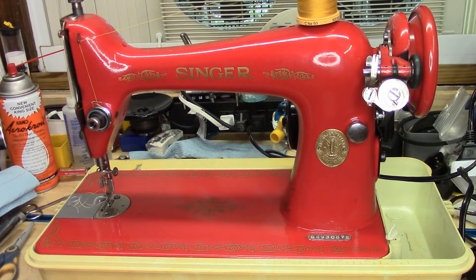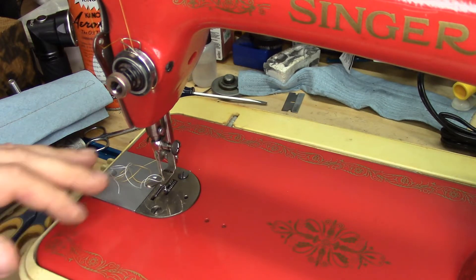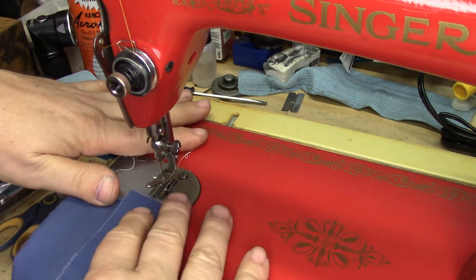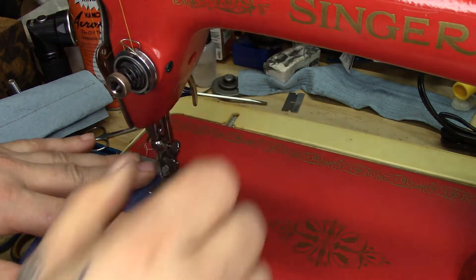Remember this one? International Harvester Red Singer 66 from 1915. Well, take a look at this. I put an Alphaso NA35 motor on it. The NA35 is the 0.9 Ampere, 7,000 RPM motor.